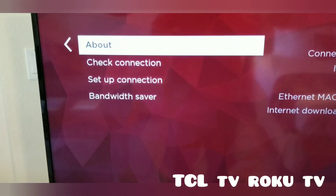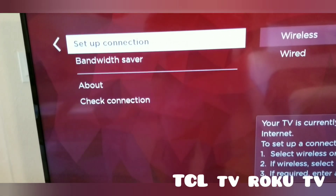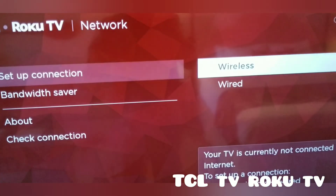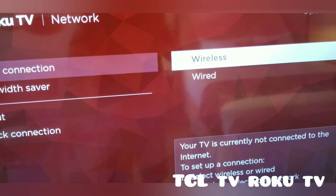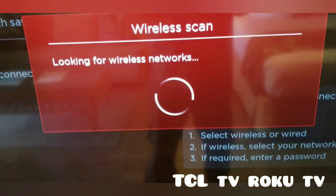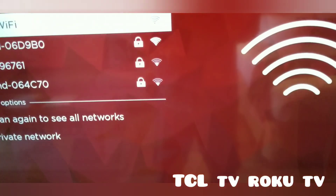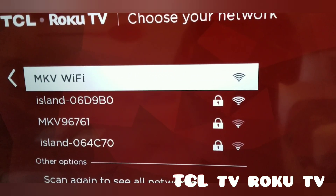Press down to Set Up Connection, then select Wireless. Press the center button to connect to wireless. Now you can see all the available Wi-Fi networks.